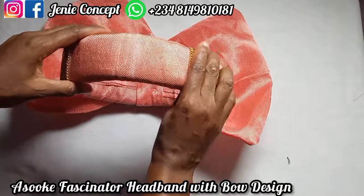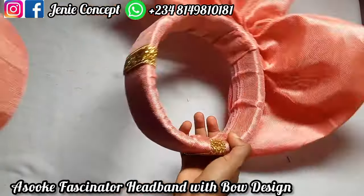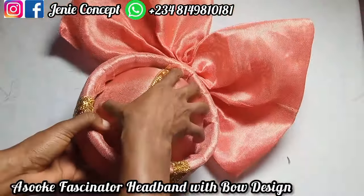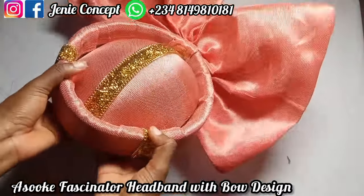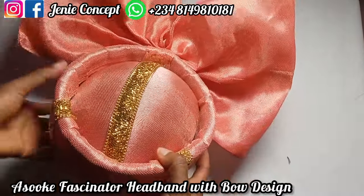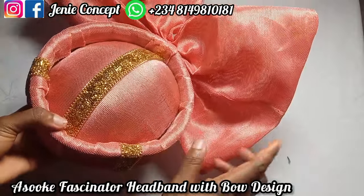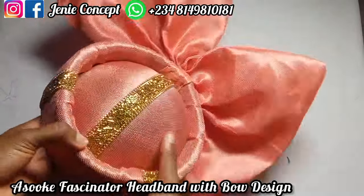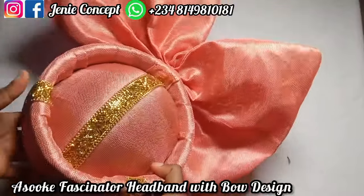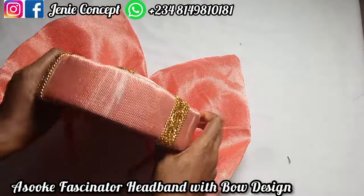My embellishment is in progress. Remember that if you want to join both pieces together, you can use glue. But I want a situation where this band with the bow can be worn alone, and also where the fascinator base can be worn alone — that's why I'm making them detachable. I'll finish up with the embellishment and show you the final outfit.